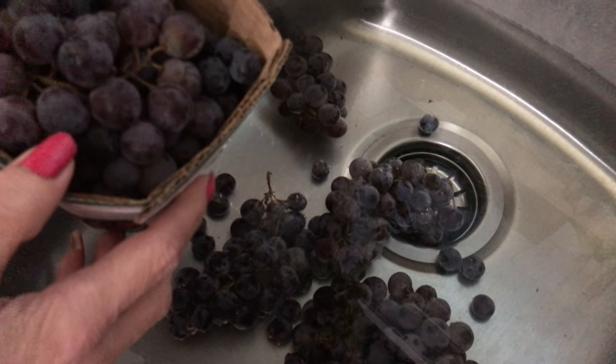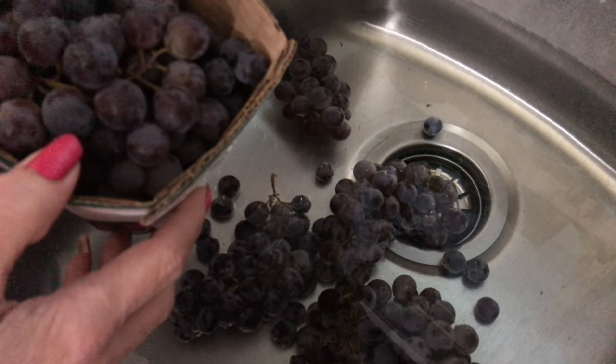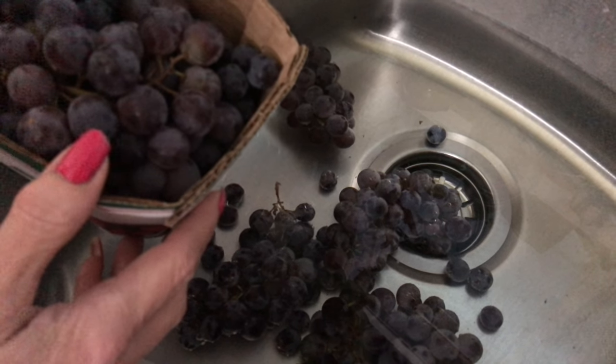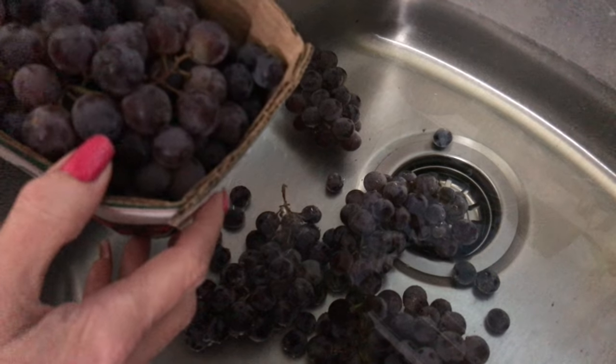Howdy folks, Sandra Lee here, aka Nocturnal Butterfly, coming at you from Ontario again with a quick video on how I freeze my Concord grapes every year. Stay planted.